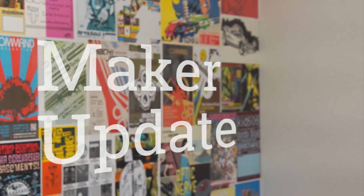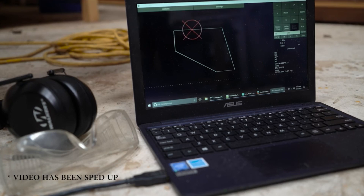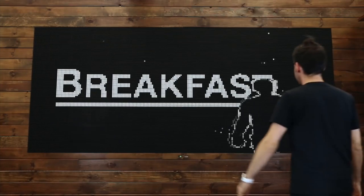This week on Maker Update: a fog machine for your pocket, a CNC for under $500, flip dots, fidgets, contests, maker books, and maker fairs. It's Wednesday, October 26th, I'm Donald Bell, and welcome to another episode of Maker Update.